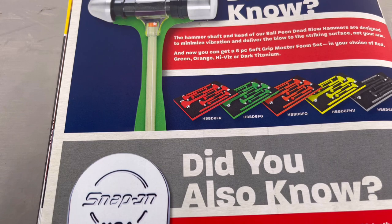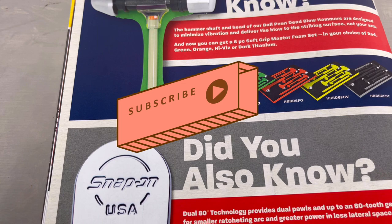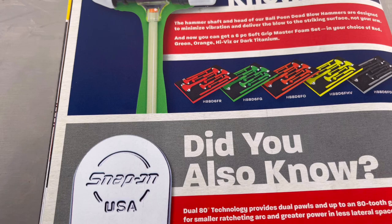That's the last page of the flyer. Guys, if you like the video hit that thumbs up. If you appreciate the content, subscribe to the channel, and again guys, thanks for watching.